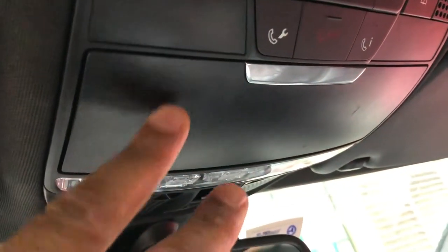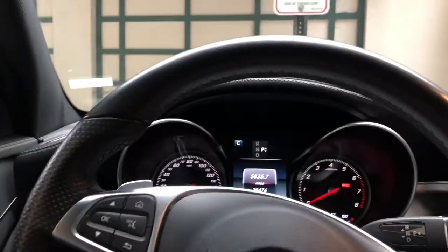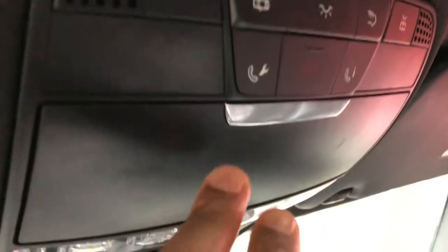This is the Mercedes-Benz 300C. I'm going to show you how to open up the sunglasses compartment. I'm on the driver's side — look up and I press this button, and the sunglasses come out.